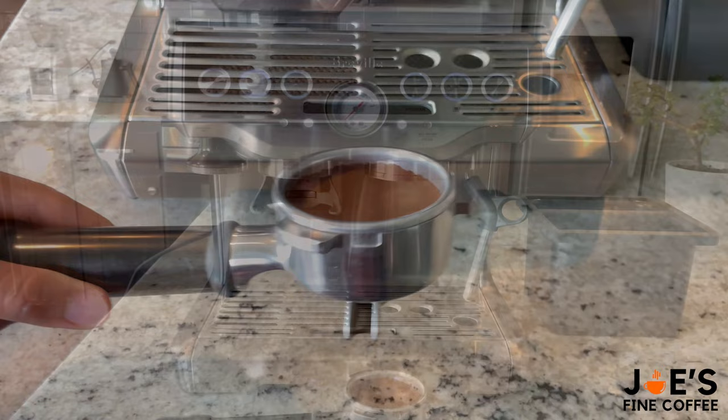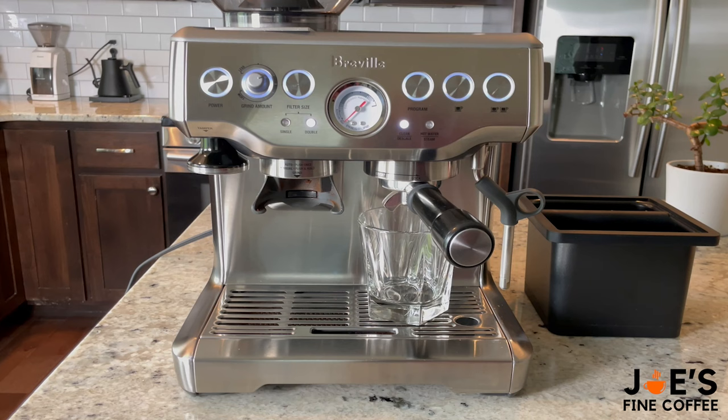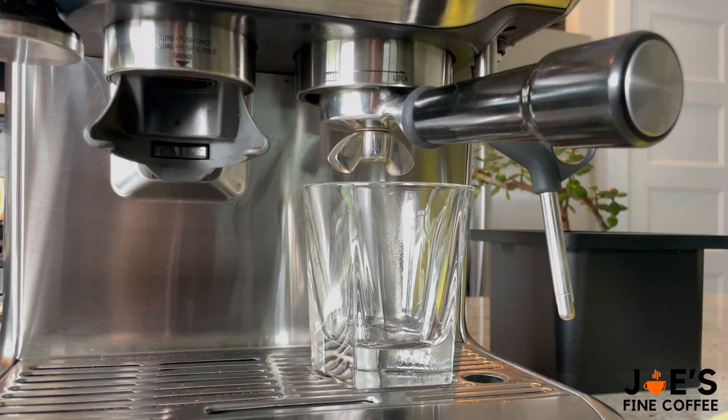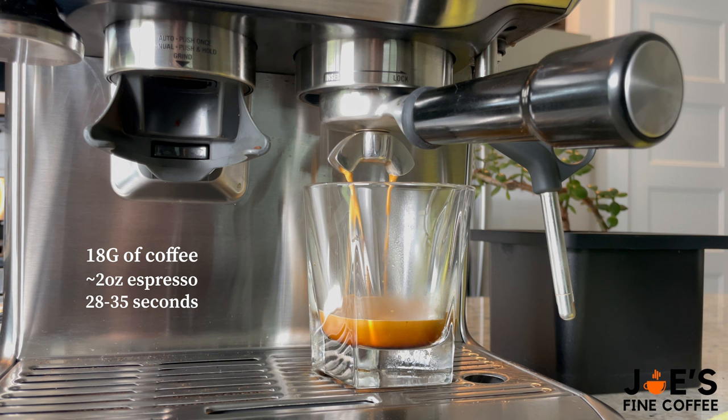Now we're going to go ahead and put the portafilter in. Since we're making a double shot espresso, go ahead and press the double cup button — it should take about 28 to 35 seconds from the moment that espresso starts running to when it stops. Since we're using 18 grams of coffee, this should give us about two ounces of espresso. And this shot is looking beautiful.